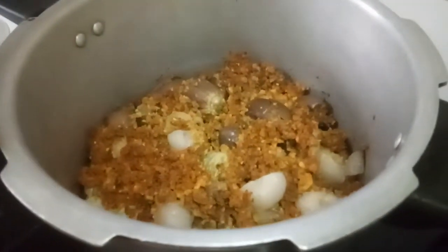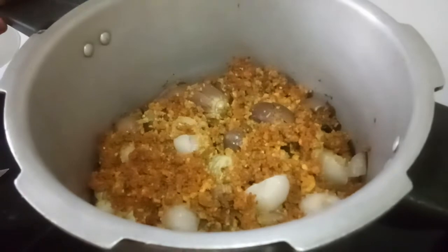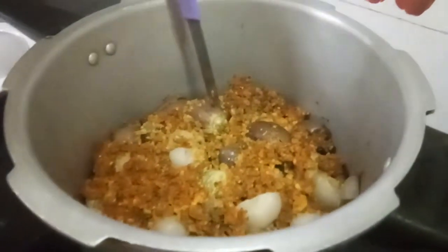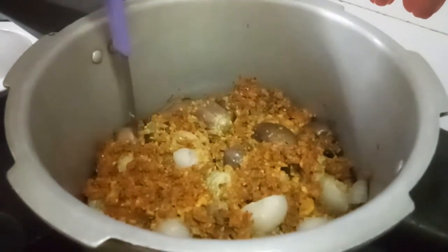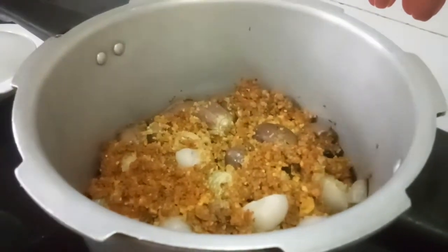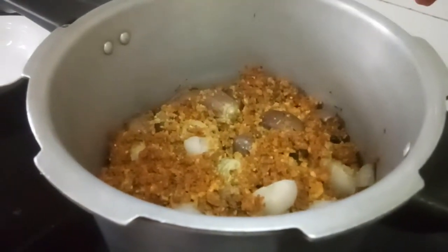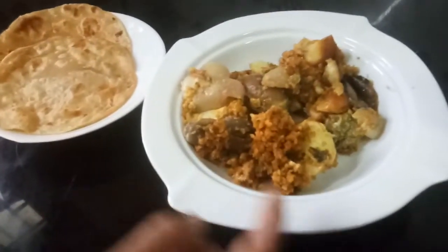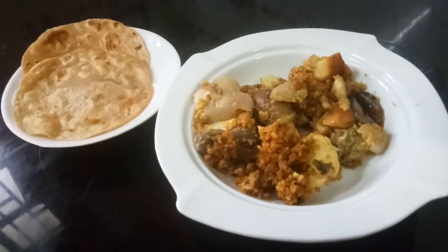After the third whistle the cooker got cooled and I just opened it. See, you can see how fine it has been cooked. This is potato. This stuffed vegetable is ready. Trust me, this will be very very tasty.